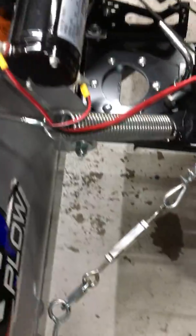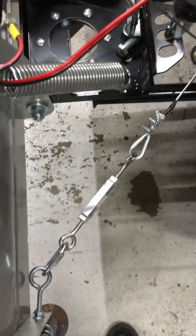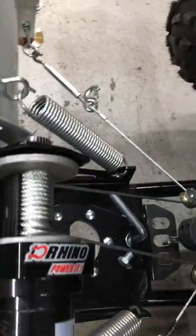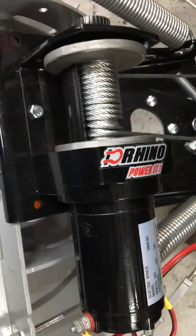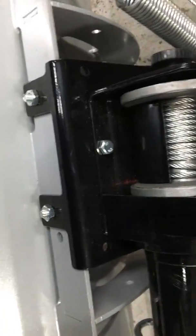So I haven't wired this in yet, the wires are just hanging there, but this is my power angle system. There was a massive confusion for the KFI plow on a Polaris 570 — I had no way of mounting the winch because it was too big to mount on the frame of the plow, so I had to mount it on the plow itself.